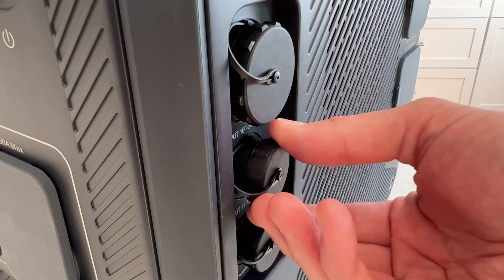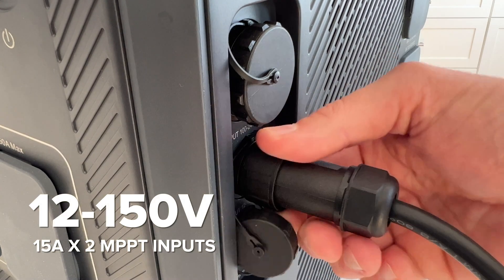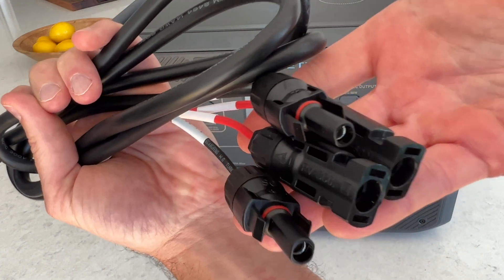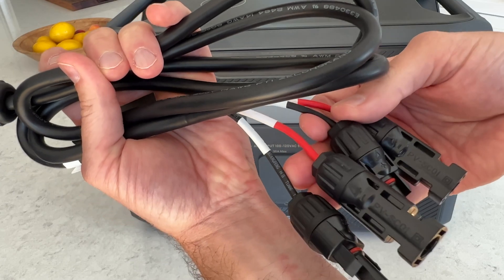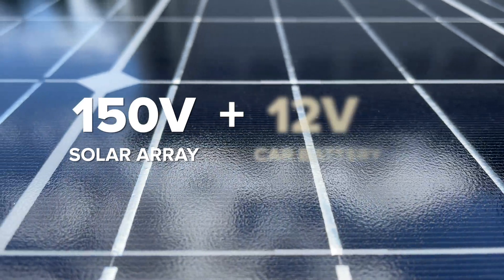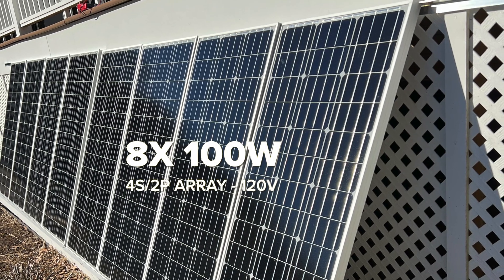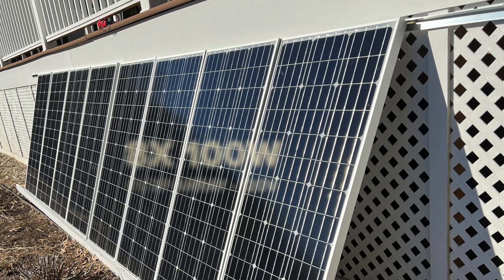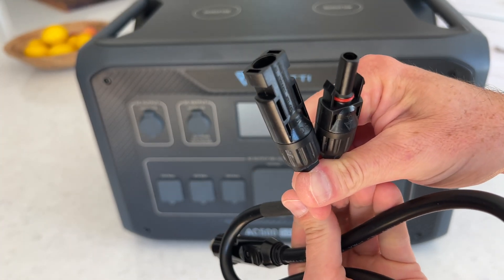For solar, the AC500 has a pair of MPPT inputs inside that can each accept 12 to 150 volts. A single cable connection has a pair of MC4 inputs on the other end. Since there are two separate DC inputs, you can have different voltages on each — for example, a 150-volt solar array on one and a smaller solar array on the other, or even a 12-volt car charger. I was able to charge this with my 800-watt solar array in a 4S2P configuration. You can also trickle charge through the car charger or a standard 12-volt battery at 10 amps.